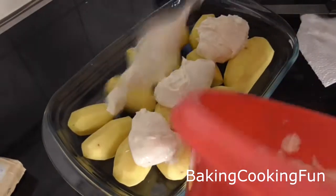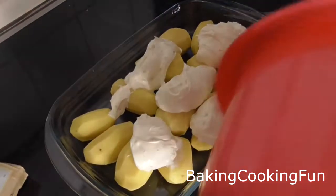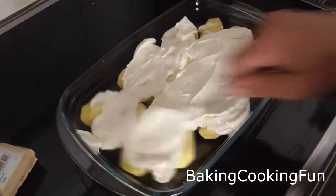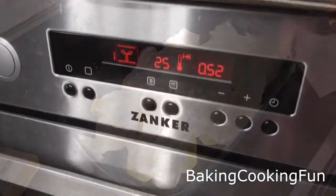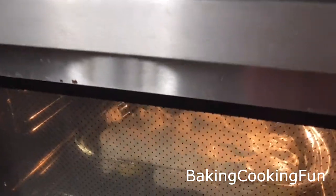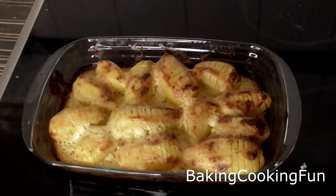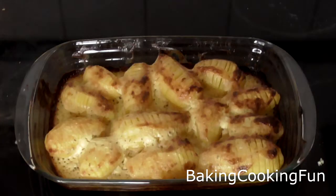Put the mixture right on top of the potatoes and distribute it evenly. Then bake at 180 degrees Celsius for about 50 minutes.